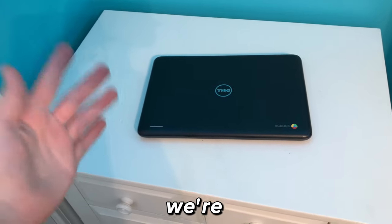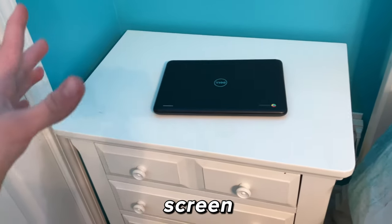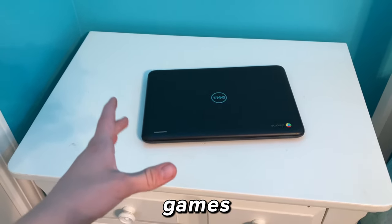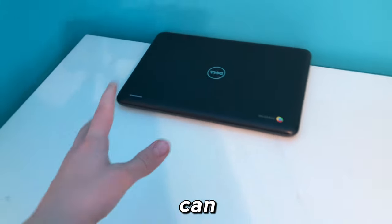For the cheap setup we're going to be using this Chromebook — it's the Dell 11. I won't put the specs on screen for this one. It's really hard to even load a YouTube video on this, so I don't know how it's going to run games — but that's kind of what a cheap setup is. We're just going to put it towards the back because we need all the room we can get.